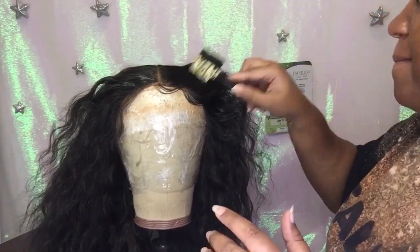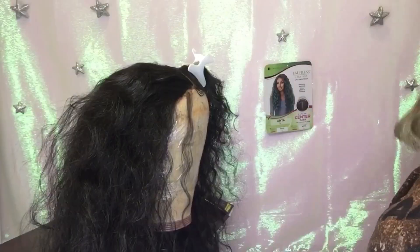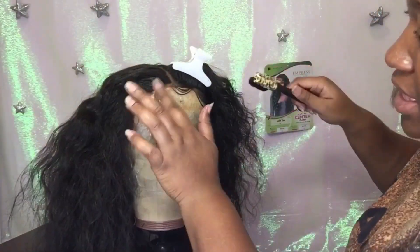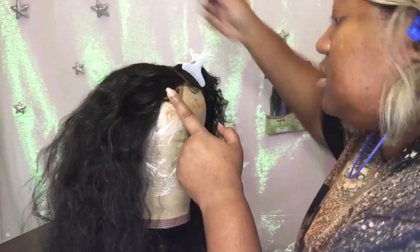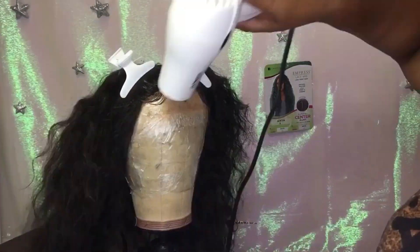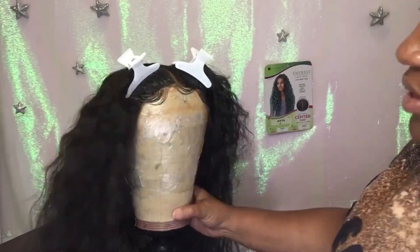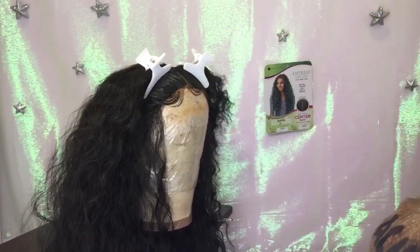I decided to do a simple baby hair style with one swoop in the middle and two symmetrical swoops on the side. I definitely put a little bit of gel underneath the clips to lift that hair up and give it a natural lift, then melted it in place with a blow dryer. That is a must if you want it to stay.